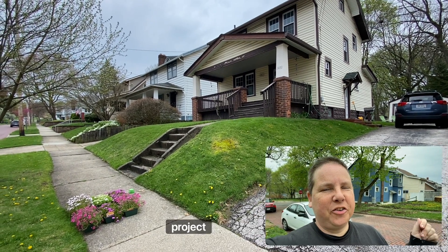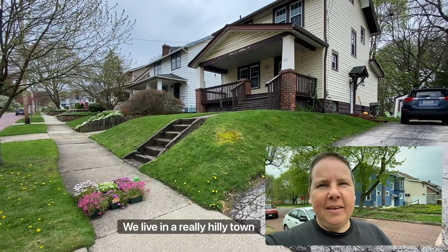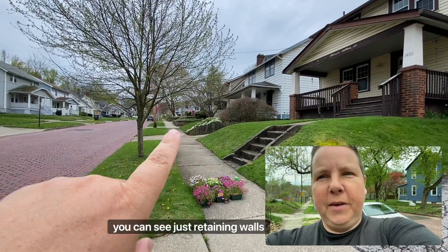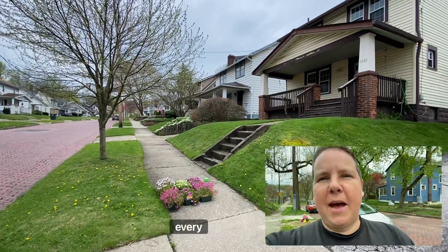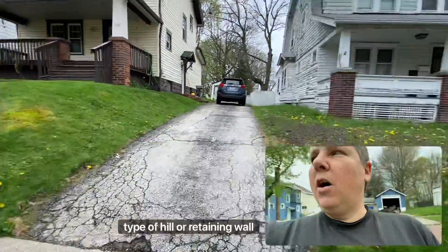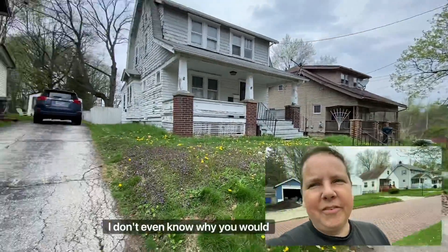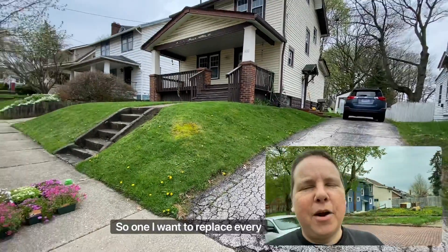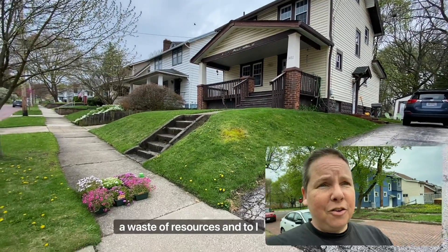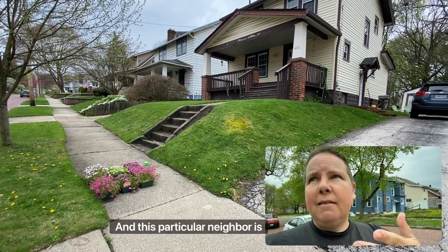I'm really excited to get this project going. We live in a really hilly town and our neighborhood is really hilly — if you look up you can see retaining walls everywhere, between every property. Everyone's front yard has some type of hill or retaining wall, and a lot of people are mowing these hills. I don't even know why you would do that. I want to replace every lawn everywhere because they're a waste of resources, and why kill yourself mowing a hill?